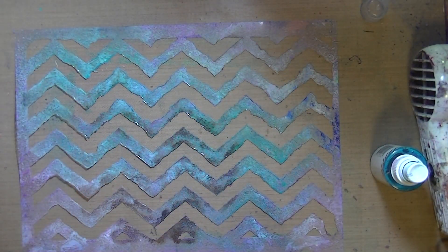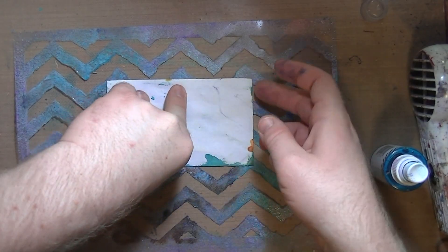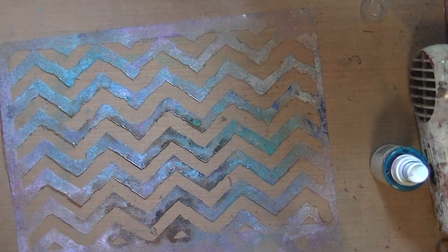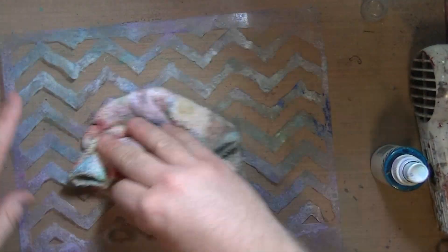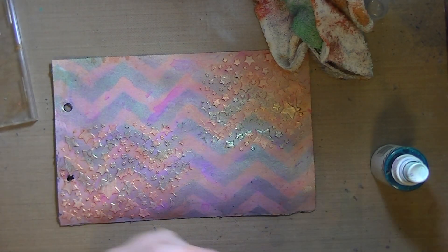Now I'm taking a chevron stencil that I cut — hand cut — and that's Heidi Swapp color shine in teal. Did it right over the top. Those color shines are good; they're not too opaque, so you can layer with them. And I've got some pretty cool colors on there.